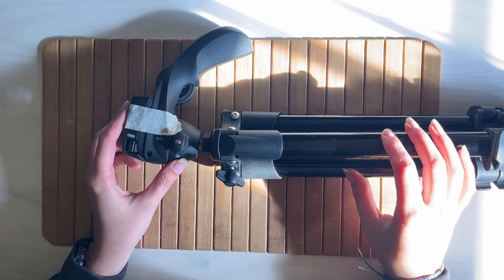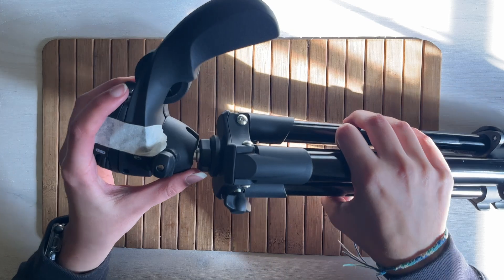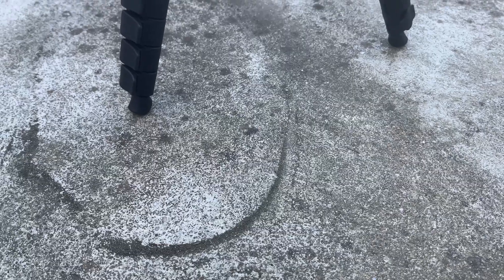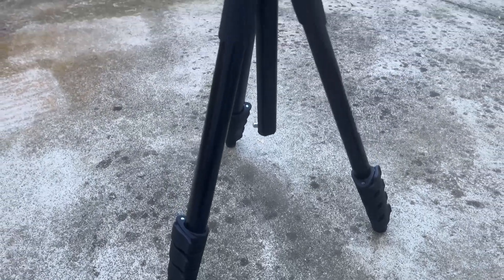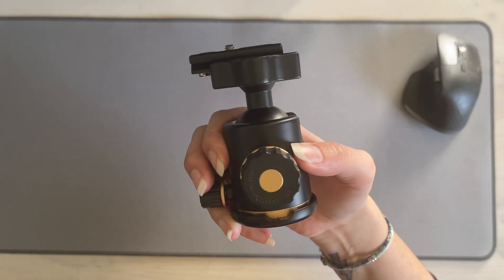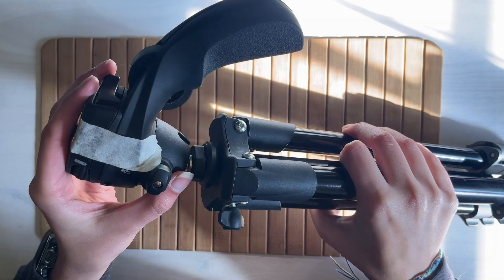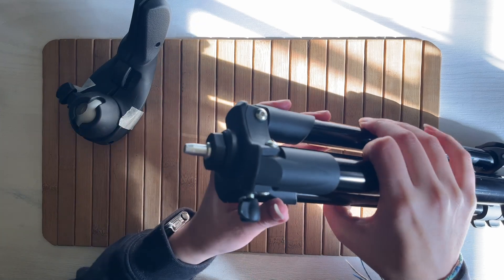Starting with something I cannot buy because it probably doesn't exist: a modified tripod head. I've had this tripod for many years but I've always hated that ball head — it's not practical, it's not useful, it doesn't look good. But other than that the tripod is great, so for all these years I couldn't justify getting a new one. I also had this awesome ball head lying around that I got for about 10€.